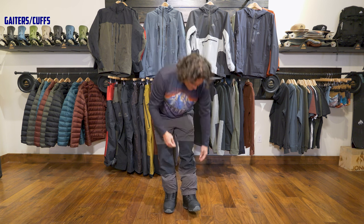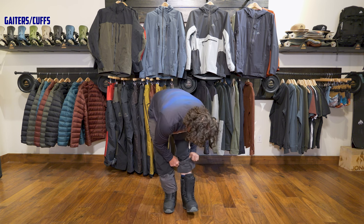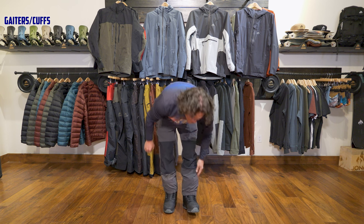When it comes to the cuffs, you just have one simple elastic closure — no gator. I thought this would be weird looking at the picture, but putting this on over my boots was no problem. I actually really like it.